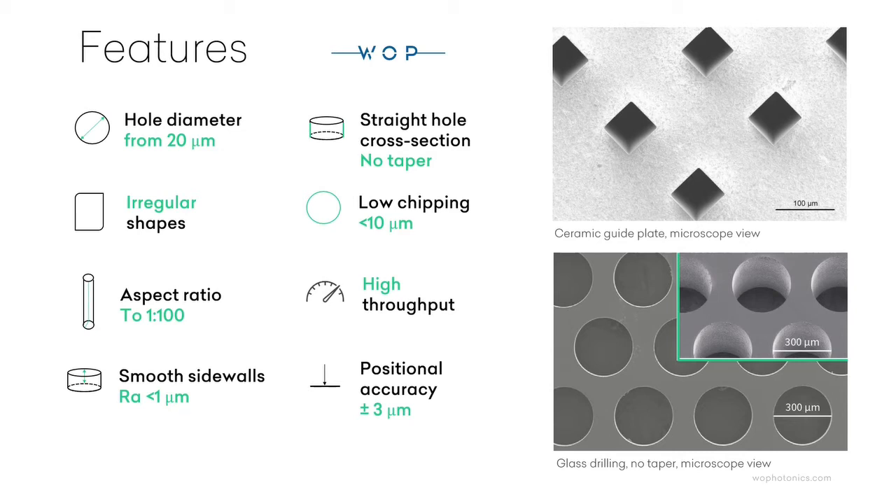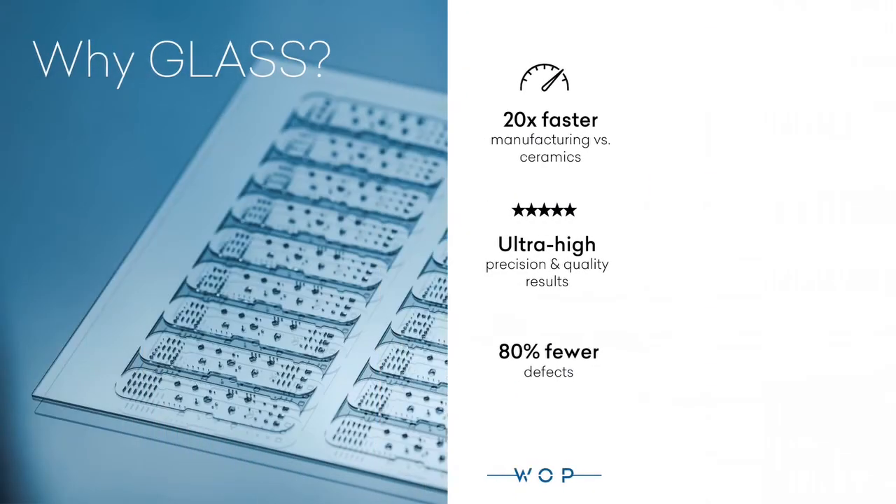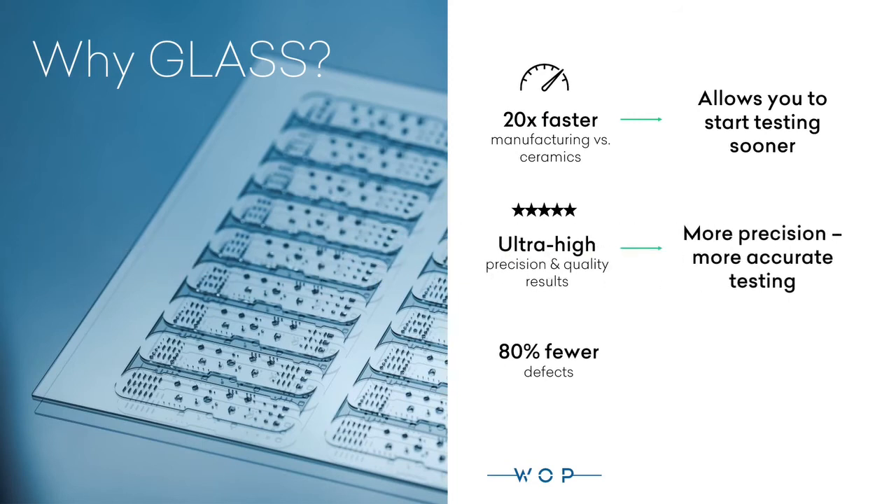We achieve outstanding results with both glass and ceramics. However, we suggest thinking of using glass for your guide plates. Glass manufacturing time is 20 times faster than ceramics, allowing you to start testing sooner. Exceptional ultra-high precision and quality on glass are guaranteed, ensuring more accurate testing. There are 80% fewer defects while using glass, saving you money and time.